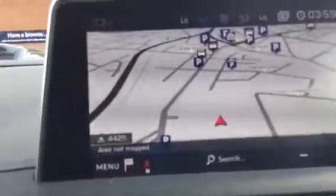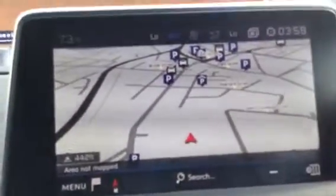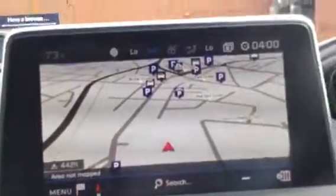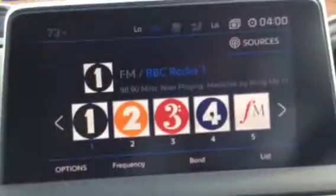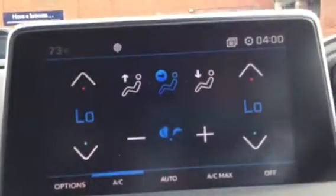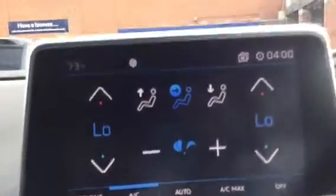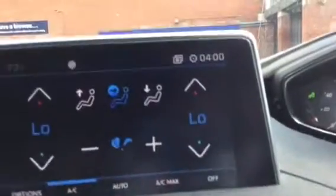So the first thing on your touch screen is your sat nav. When you look down here you've got this where all your buttons are. Here you've got your digital radio. This button here is your climate control — this is where you can put your aircon on or you can turn your heaters up on both the passenger side and also the driver's side.